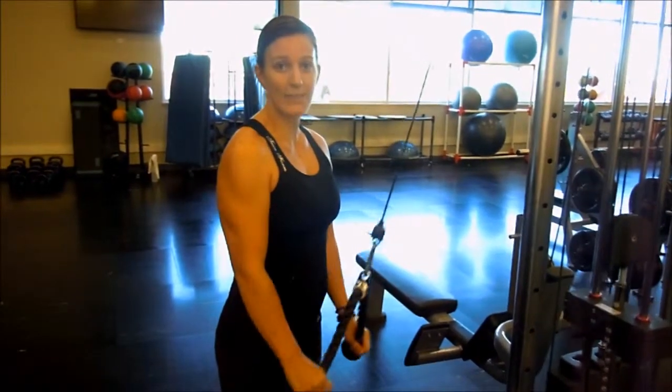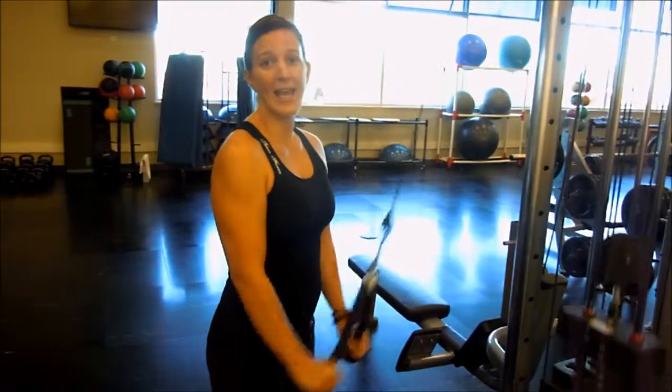Pull down again nice and straight, keeping the elbows in. Back up to 90 and down.